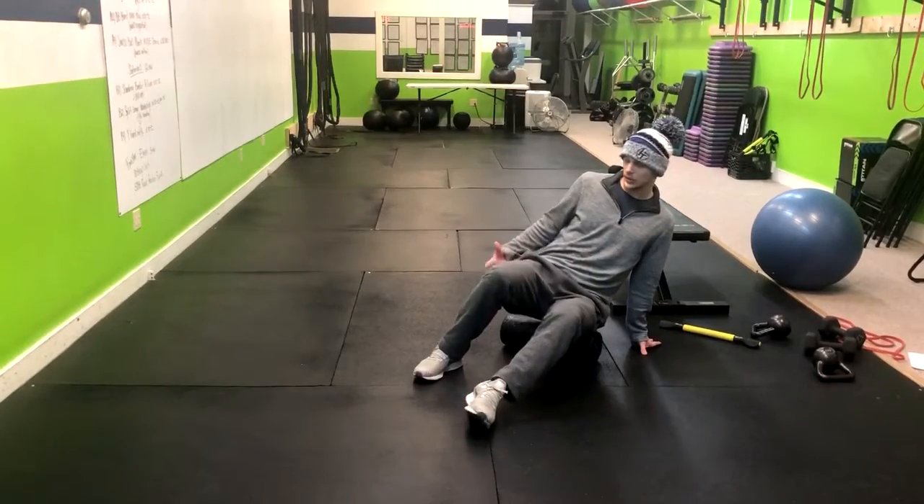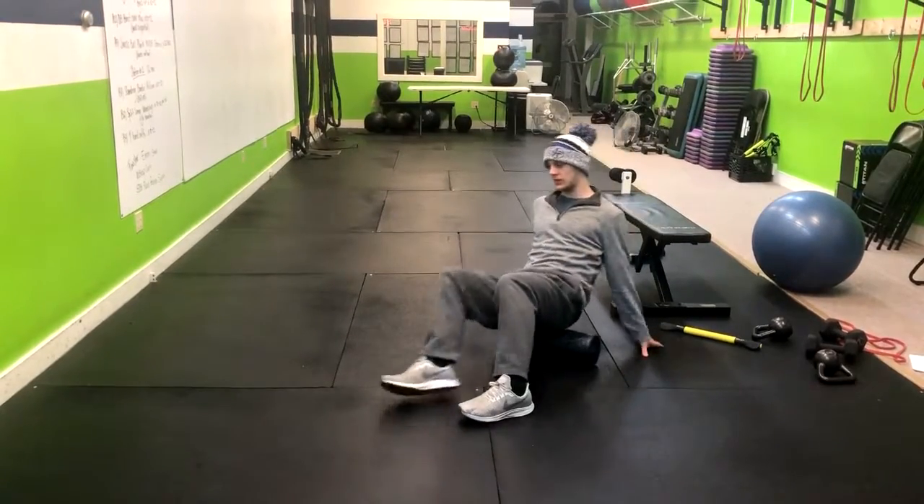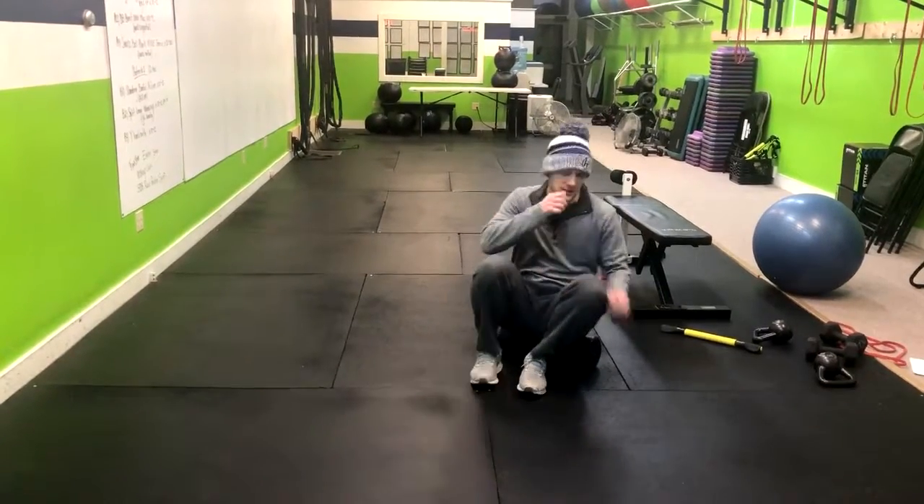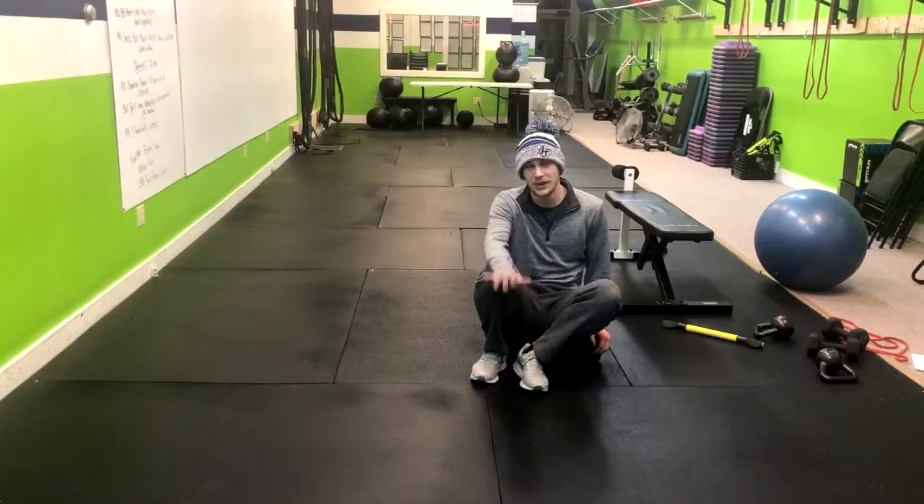Kind of lean — we're going through the middle of our butt cheek — and you go back and forth. That's going to help loosen up those muscles. So that's how you do a glute foam roll.